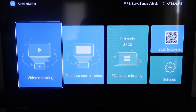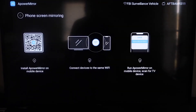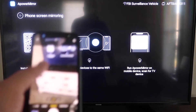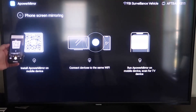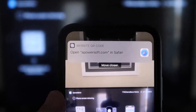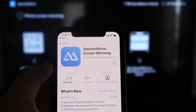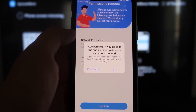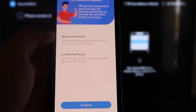Now once you get to this screen to mirror your phone, go to the second tab that says Phone Screen Mirroring and click on that. It'll take you to a QR code. All you want to do is open up the camera app on your iPhone and scan it. As soon as you scan it, at the top it'll have the QR code reader, and it'll automatically take you to download the A-Power Mirror app on your iPhone. Both devices have to be connected to the same Wi-Fi network, so click OK.